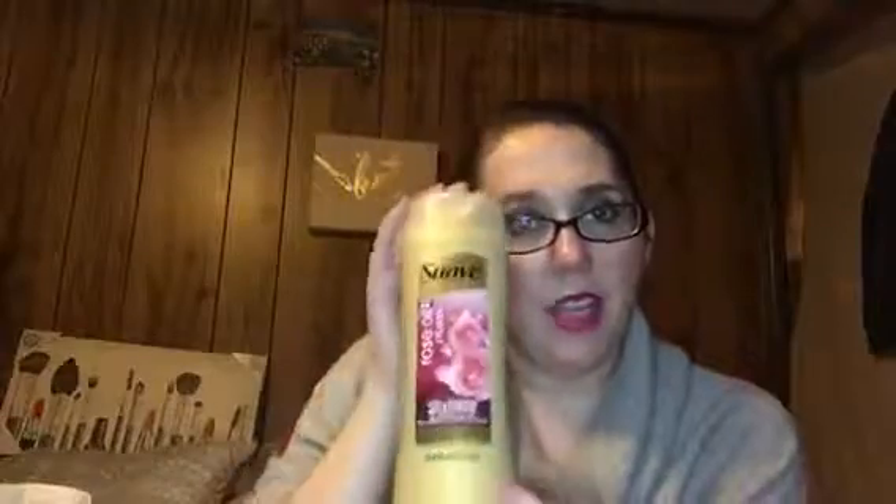Right off the bat, it's some Suave! This is the Suave Rose Oil Infusion Volumizing Shampoo for normal to flat hair — which I'd say I have. Let me smell this. It does have a very floral fragrance. And then this is the Volumizing Conditioner for normal to flat hair. I'm excited to try this; I can always use a shampoo and conditioner.